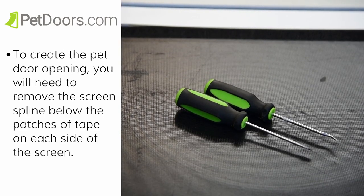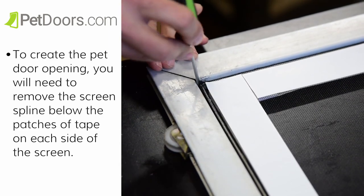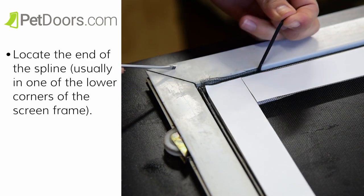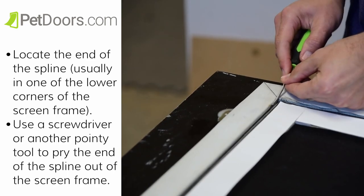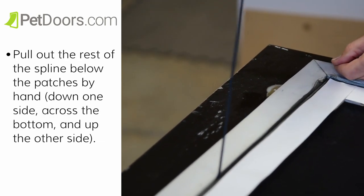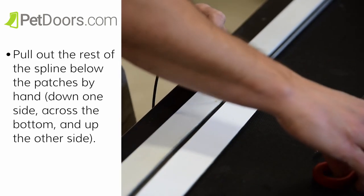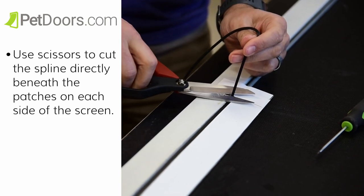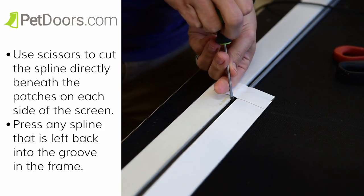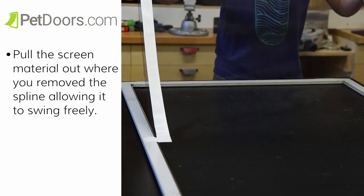Now we're going to remove the screen's spine. To create the pet door opening, you will need to remove the screen's spine below the patches of tape on each side of the screen. Locate the end of the spine, usually in one of the lower corners of the screen frame. Use a screwdriver or other pointy tool to pry the end of the spine out of the screen frame. Pull out the rest of the spline below the patches by hand, down one side, across the bottom, and up the other side. Use scissors to cut the spline directly beneath the patches on each side of the screen. Press any spline that is left back into the groove of the frame. Pull the screen material out where you removed the spline, allowing it to swing freely.